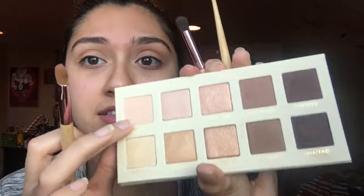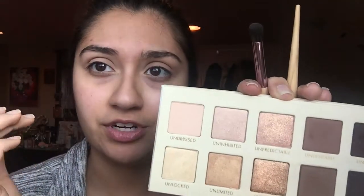Now I'm going to go in with my flatter brush for the eyelid. For a canvas I did put primer on, but I don't have a very light canvas and I want it to pop since we're going out. I'm going to use 'Undressed' as a very good base for the eyelid so I can pat more on top of it. This one gets picked up well with the brush — it's more the shimmery ones that need a wet brush or your finger.